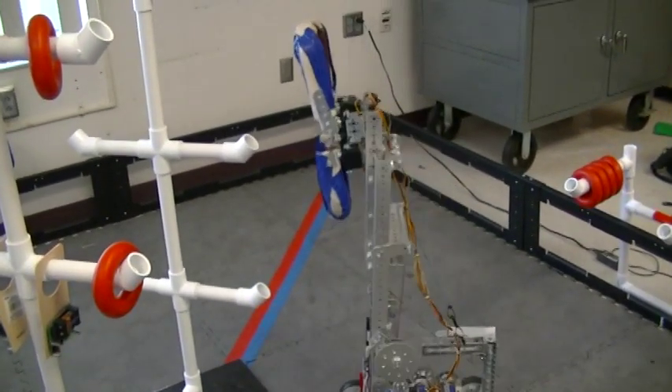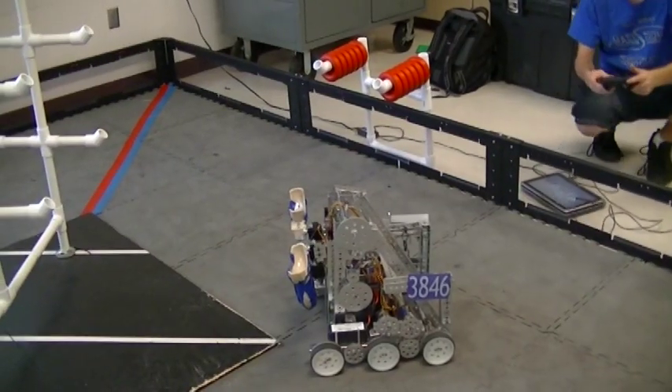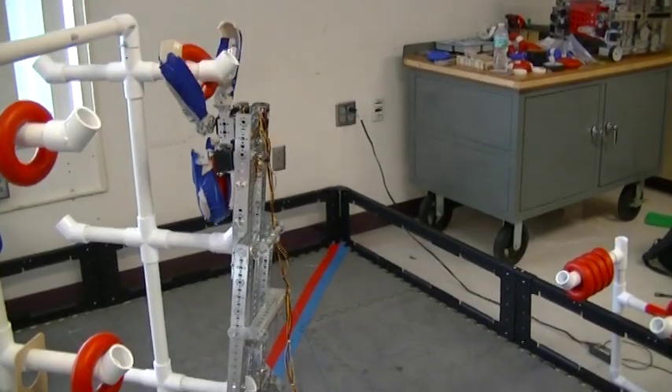In assessing the game early on, we determined that being able to score rings efficiently was our number one goal. For our first robot, we made a lift that used two long C-channel pieces as a track for a roller system that was pulled up by a pulley. To extend the lift, we made a fold-out system that flipped up to extend the track to twice the height, allowing us to reach the top pegs.